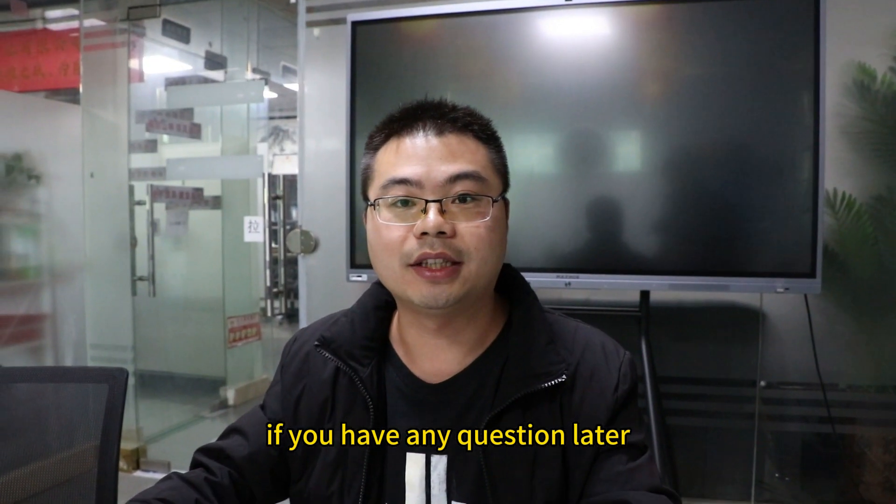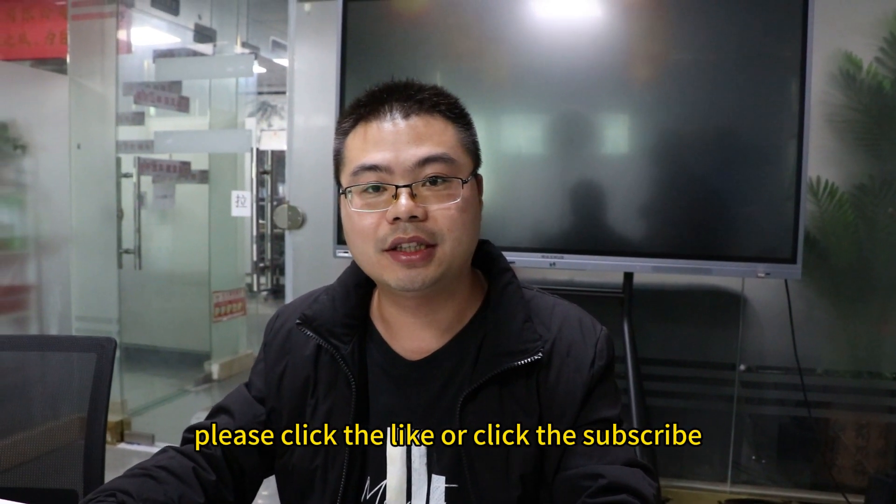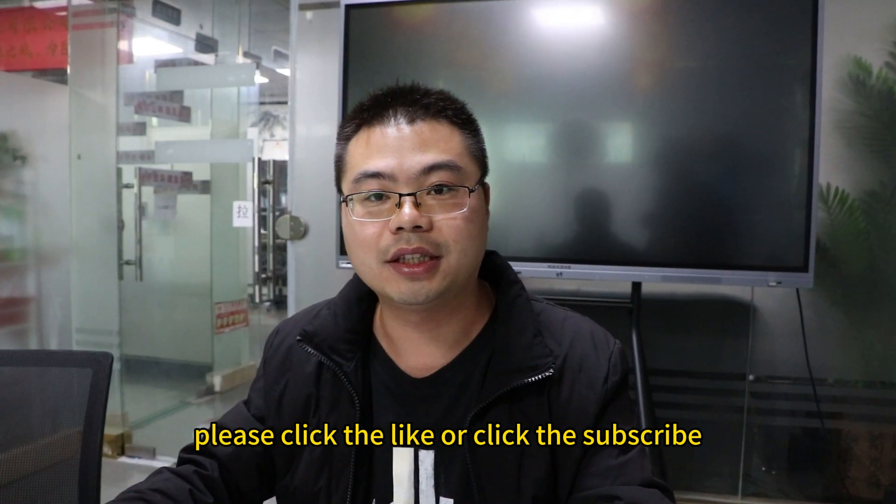If you have any questions, you can leave a message for us. If you like our videos, please click the like button or click the subscribe button.